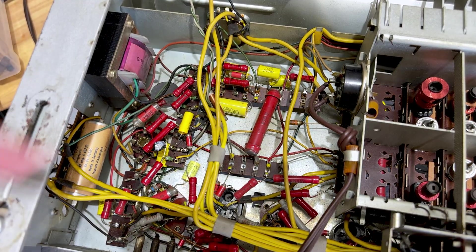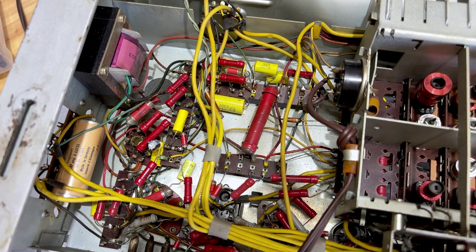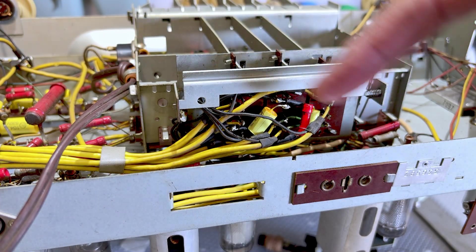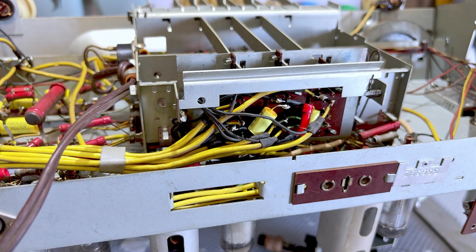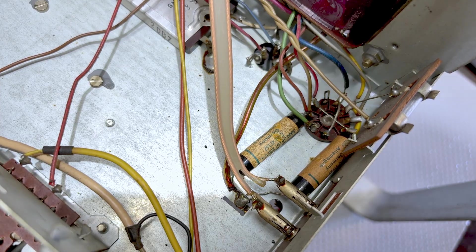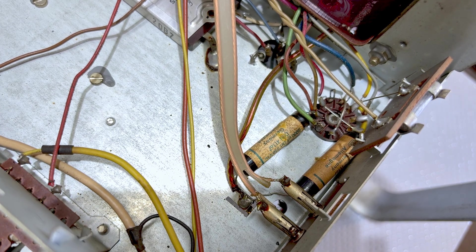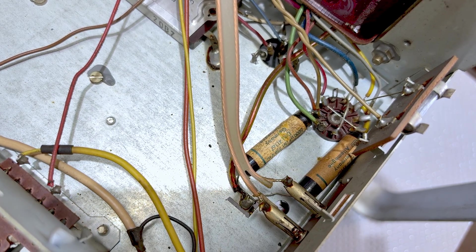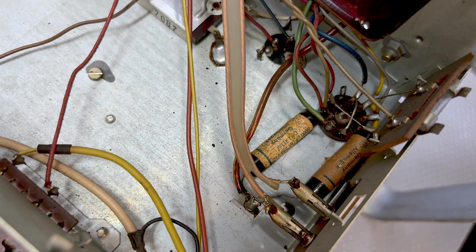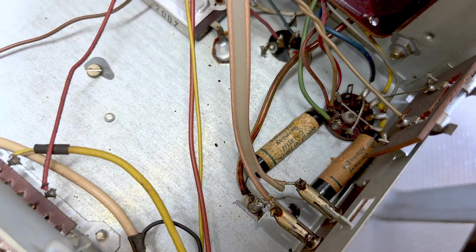There's a 5 microfarad electrolytic capacitor down there which is the FM discriminator cap — I actually tested that and it's perfectly fine, so I'm leaving it there. Besides those, there are four down here, two there, two at the bottom, and there are two that I still have to replace: these two caps that are on the mains in. They're basically there to filter noise coming into the radio and going out through the mains line. I'm waiting for safety caps, so I'm just going to clip them for now.